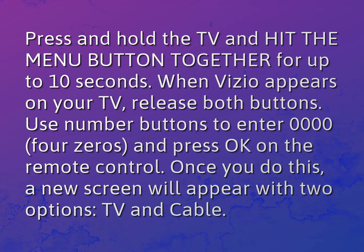Press and hold the TV and hit the menu button together for up to 10 seconds. When Vizio appears on your TV, release both buttons.